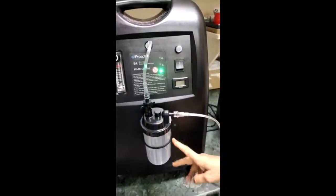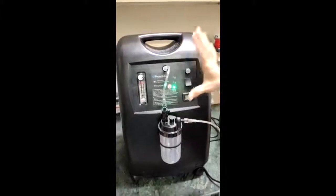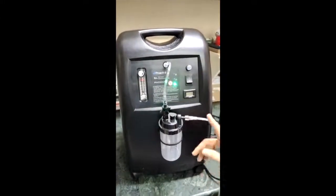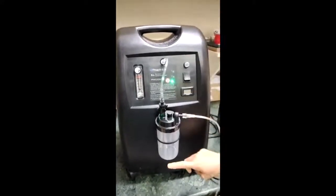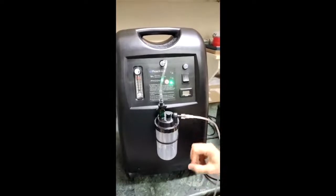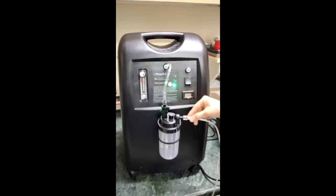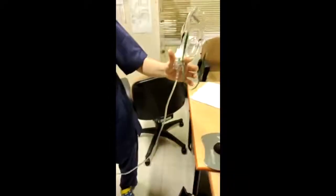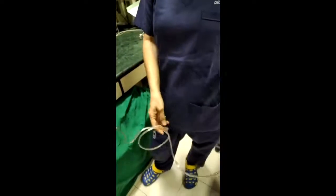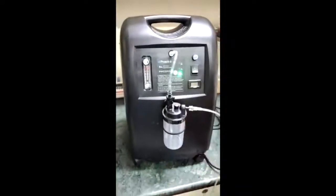You are supposed to fill water in this bottle. However, the oxygen coming out is at room temperature, and the water you fill will also be at room temperature. No matter how much oxygen bubbles through it, the pickup of moisture or water vapor will be negligible. Furthermore, as that oxygen travels through the long tubing exposed to room temperature, even the negligible water vapor picked up will precipitate out. So ultimately, the result of bubbling oxygen through this water is zero.